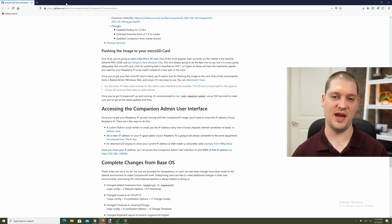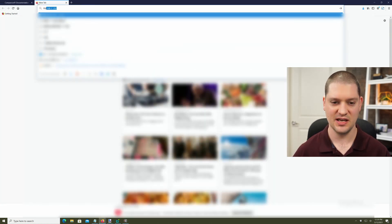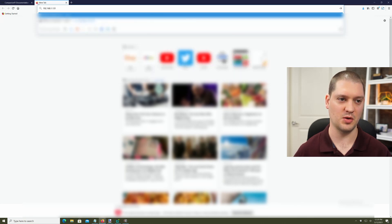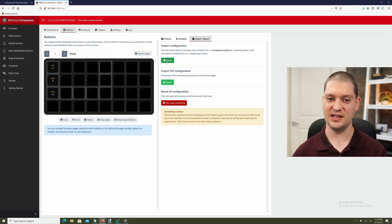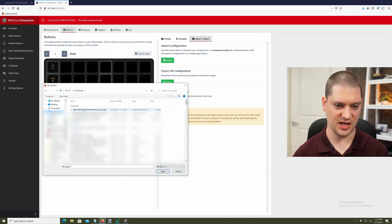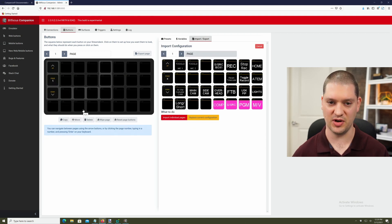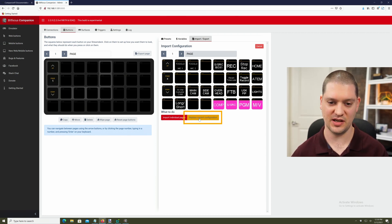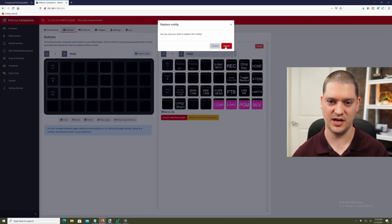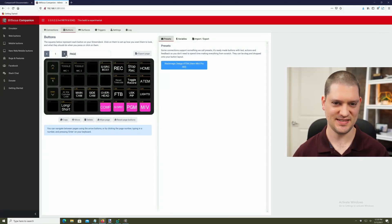Now we're going to close the Companion that was installed on the computer and go to the Companion that's on my Raspberry Pi — that was 192.168.1.131 in my case. Here we are at the web interface for the Companion instance on my Raspberry Pi and it's empty — there are no buttons set up. So let's go to the Import/Export tab again and click 'Import configuration.' We'll go to the download location, choose the file we just exported, and import it. I'm going to replace the entire configuration with what I had on my desktop PC before and click Replace. It took a couple of seconds to import, but there it is, all set up on the Raspberry Pi.